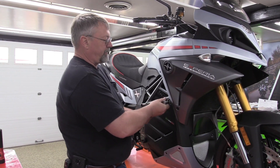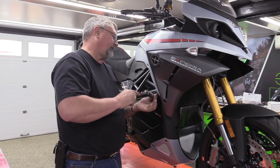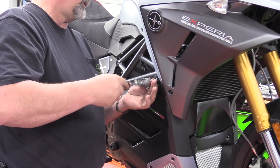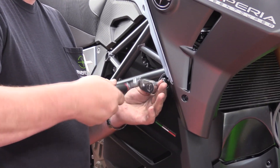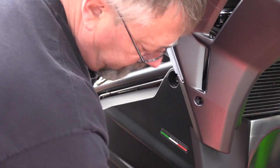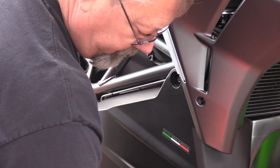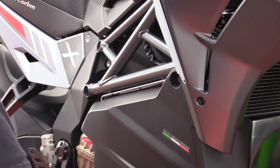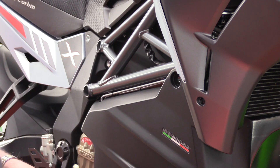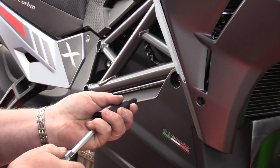For the right side we're going to do the same as the left. I'm going to take our 7mm Allen socket and remove this side. I'm going to take our slider and apply a little dab of blue Loctite.